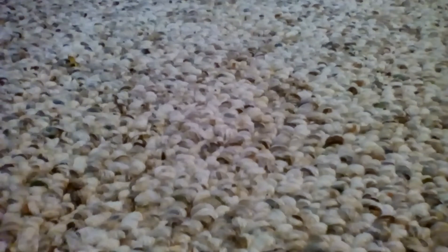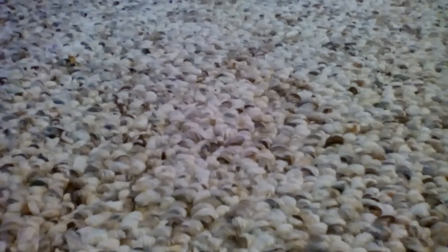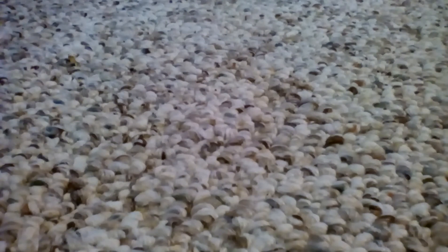Hello guys, Adrian Villeflegos here, and today this is the January 2016 minifigure update. The first minifigure I want to show you guys is Evil Green Ninja.